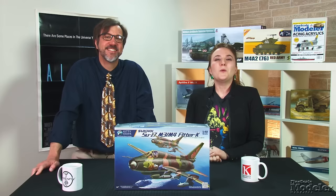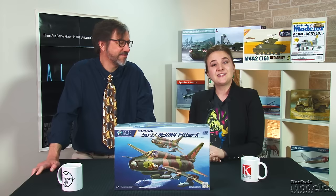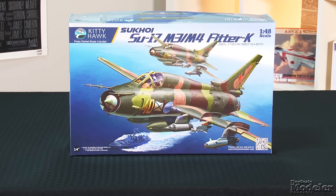Welcome to Fine Scale Modeler's New Product Rundown, the show that breaks open the latest kits to show you what's inside. I'm Elizabeth Nash. I'm Aaron Skinner.